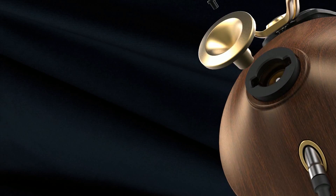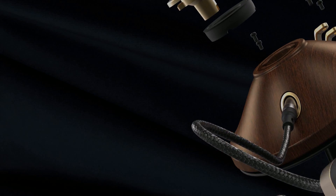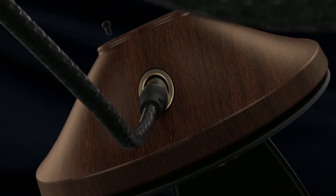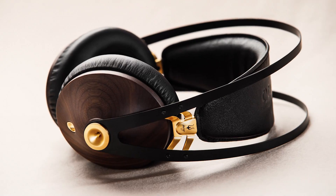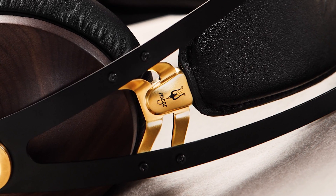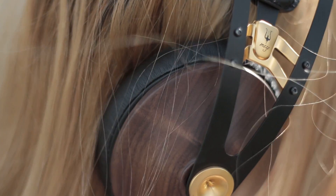Why products look the way they look? Each design has a story of how it became the object that you now see, hold in your hands and use every day. I will be sharing some bits about a project I have been working on for the last two years.